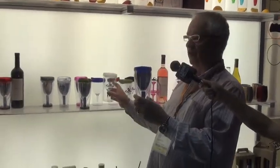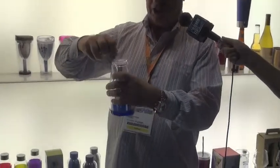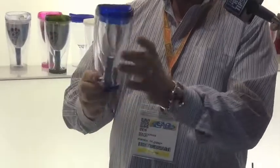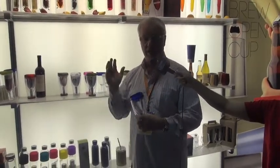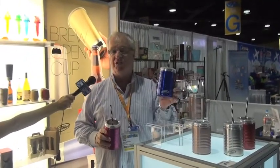The next thing I want to show you is the Ice Vino. This is like the Vino To Go — the previous version — but now you can put ice-chilled water inside of here. That way, you're outside in the backyard, it's 105 in the shade, but your Chardonnay's chillin' at 58 degrees. Great product.